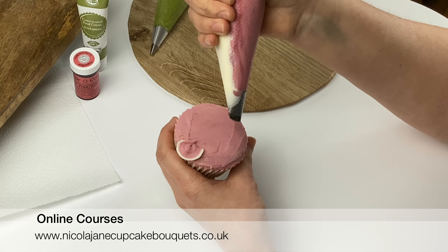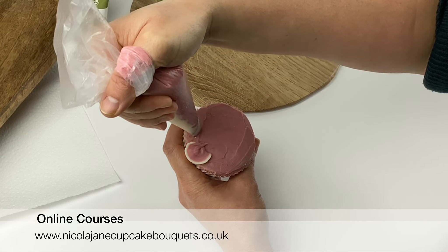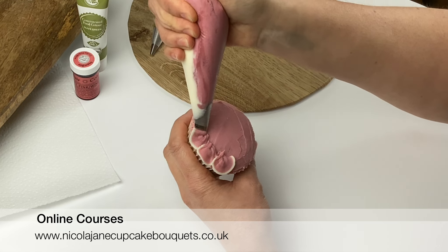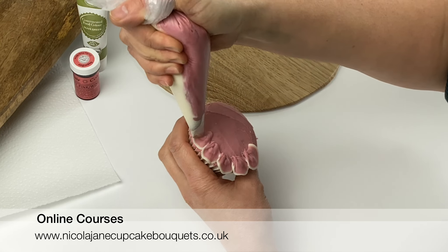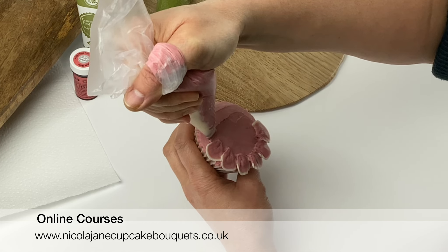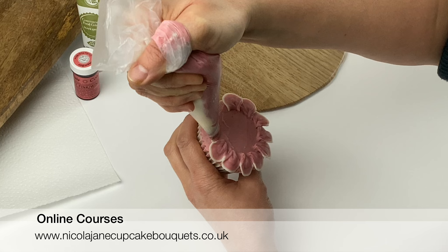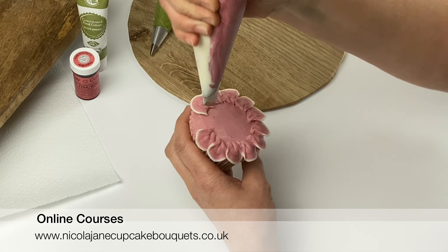Stop piping and come off. Move along a little bit to give that petal space, and start in the same place — squeeze as you come round, stop squeezing and come off. Go round, come off. You always want to turn the cupcake after each petal so that your piping hand stays in the same place and is comfortable. Come round, stop squeezing, come off — go round, stop squeezing, come off. One more in here.